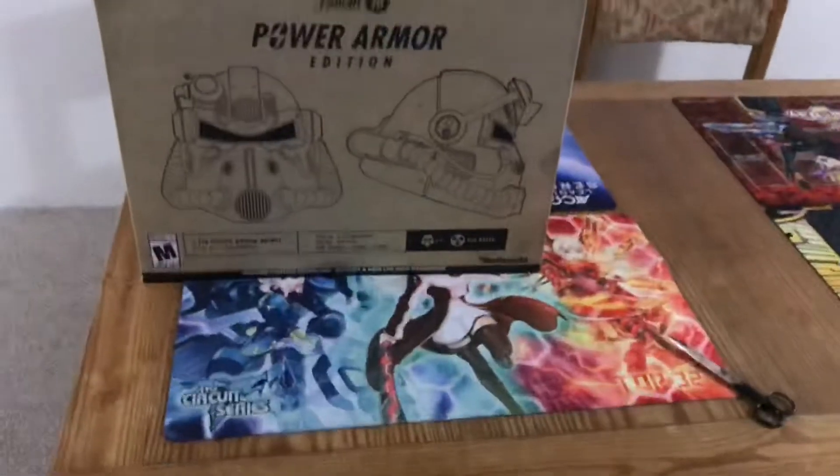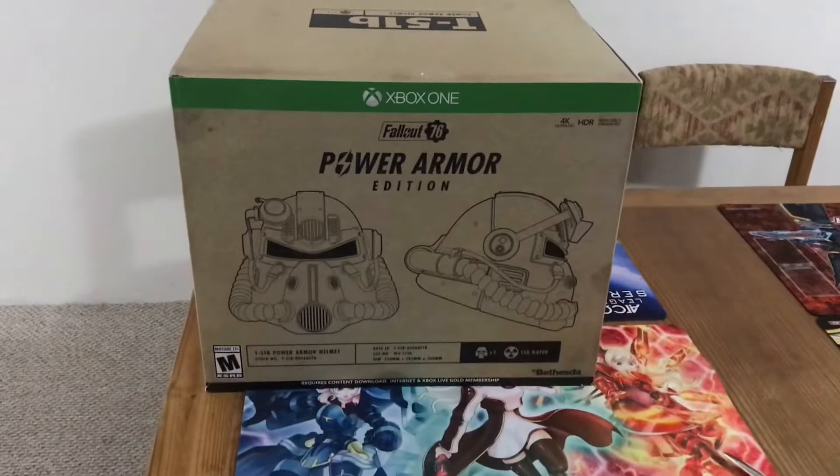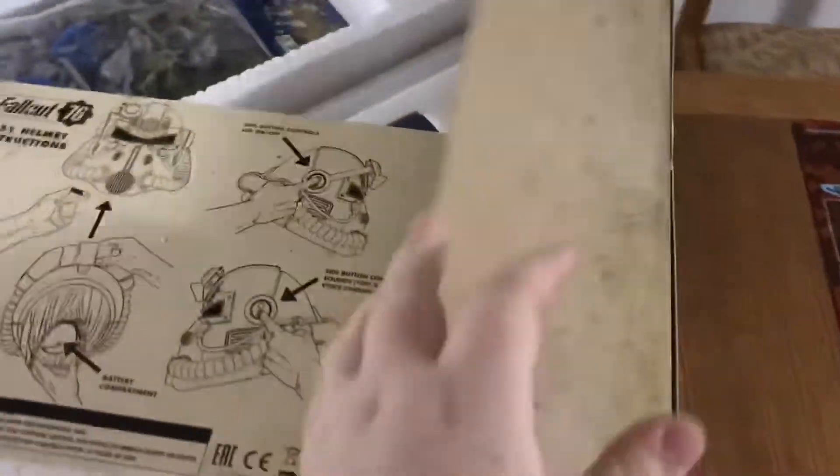That's right, it's here — the Fallout 76 Power Armor Edition. We've got our instructions right here.